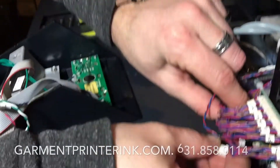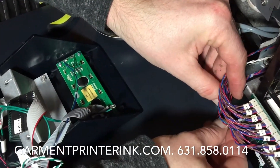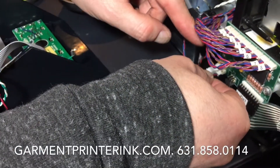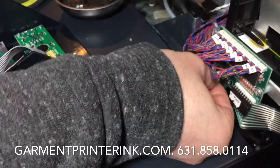These two plugs here — let's get them back in. Be very careful: you don't want to bend these two metal prongs. They slide real easily back in there. And the blue and the red plug — that goes in as well.